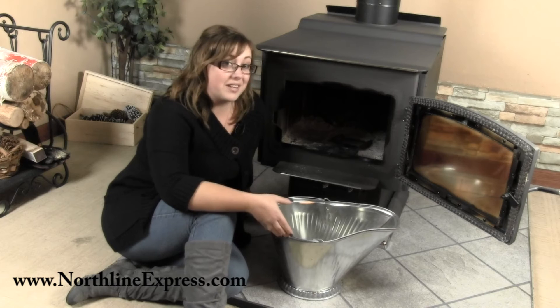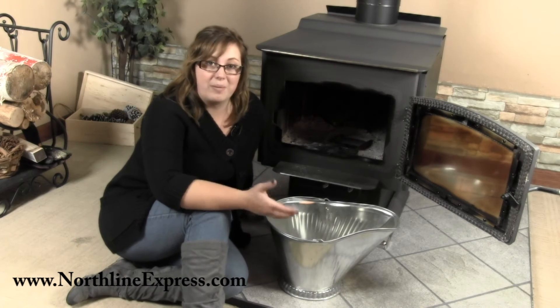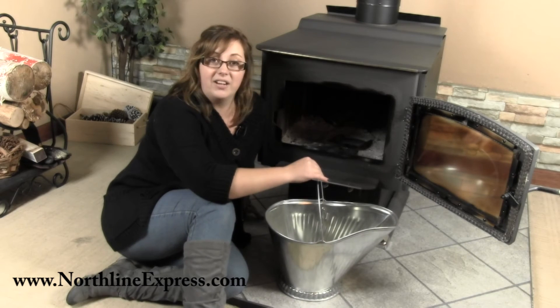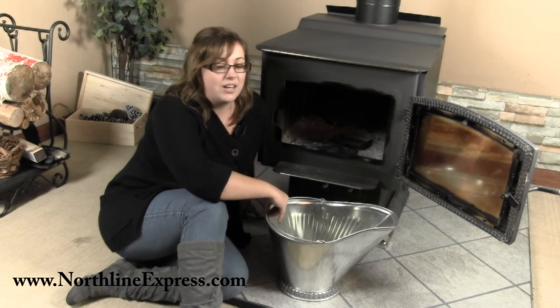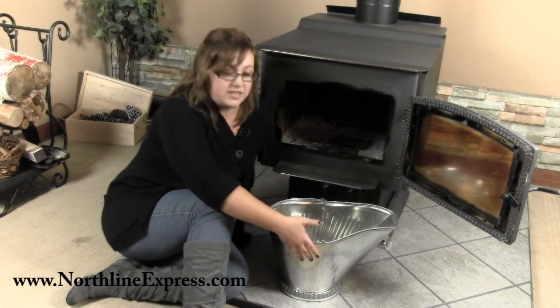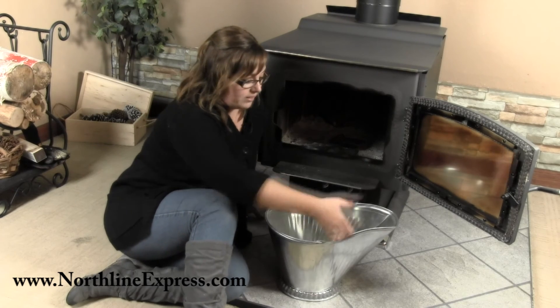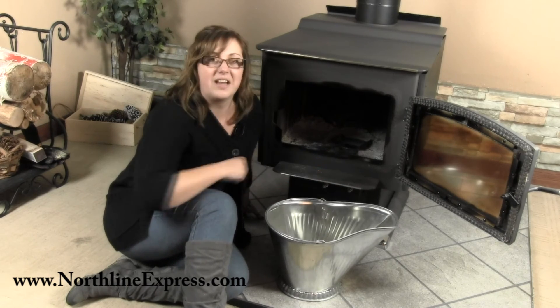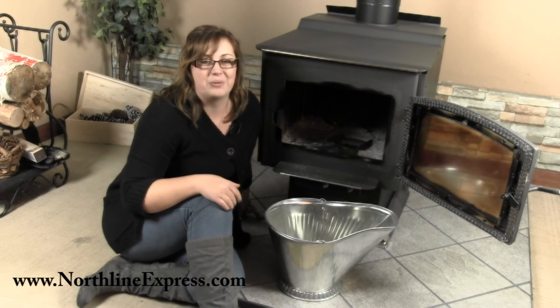It's made of galvanized steel so it's really attractive looking, and you don't have to worry about rust because it is galvanized. It also has a nice wire handle so when you're taking it outside you don't have to worry about burning yourself. You've got a nice easy handle to carry it, and the shape is designed to let ashes flow right out, keeping the mess down a little bit.